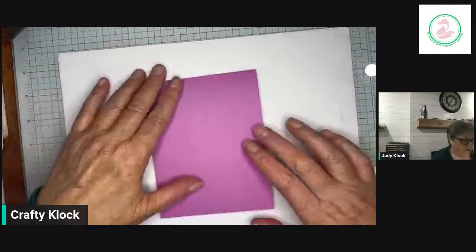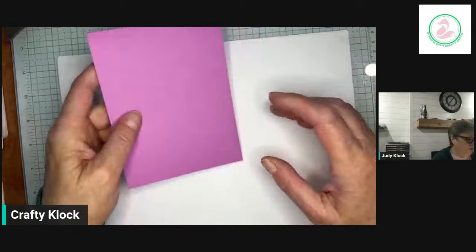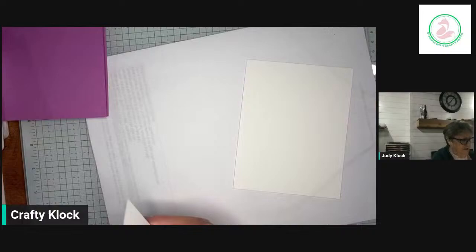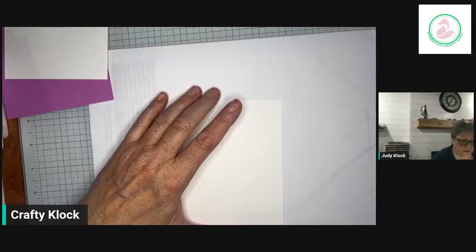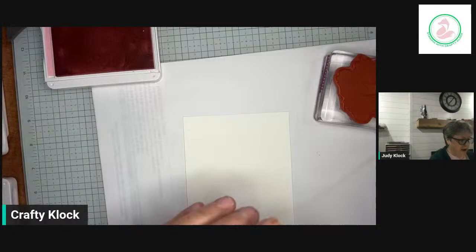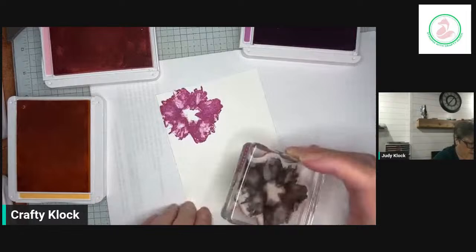Our card base is Petunia Pop — isn't that a lovely shade of purple, like a purpley pink. This is 11 by 4¼, scored at 5½. We're going to put a piece of Basic White on the inside and then stamp those lovely flowers. We're going to open up our Pretty in Pink, Peach Pie, and Petunia Pop. I'm going to start with the biggest flowers first — always put your biggest pieces on first because you can always fill in later with the smaller pieces. I'm stamping these in opposite corners full strength.